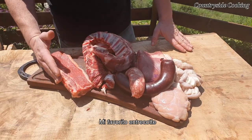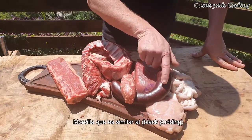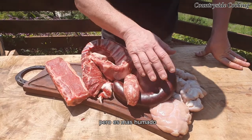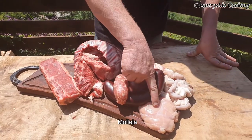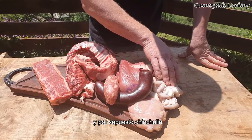My personal favourite, the entrecot. We've got chorizo, which is sausage. The morcilla, which is very similar to black pudding but has more moisture inside. We have mollejas, which is sweetbreads. And of course, the chinchulines, which is small intestine.